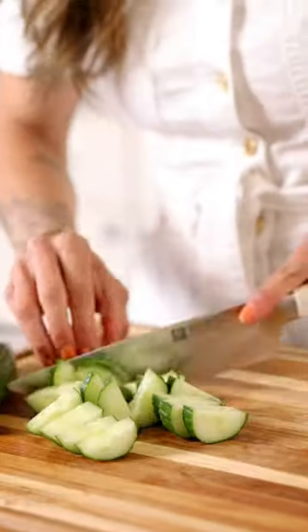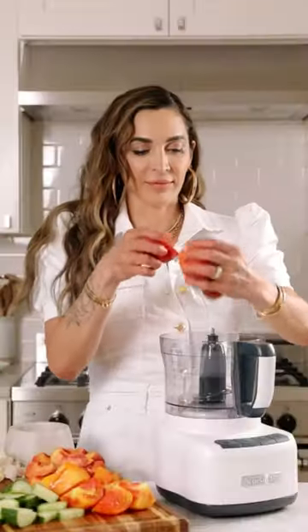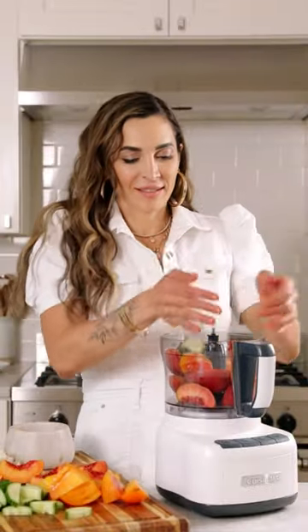If you haven't made gazpacho with peaches, you are in for a real treat. This might not be the most traditional recipe, but it is my own spin, and when summertime hits, I literally crave this.